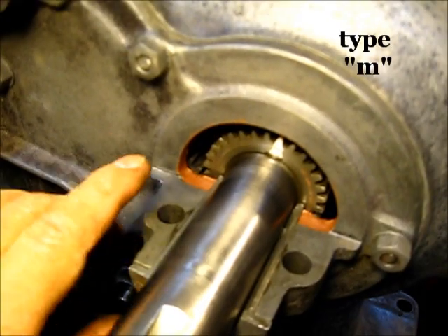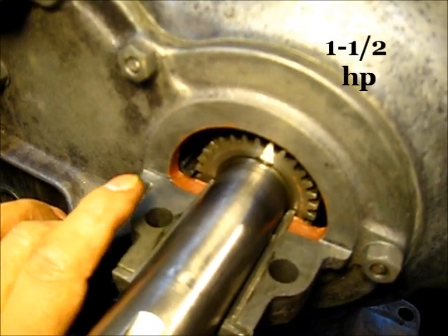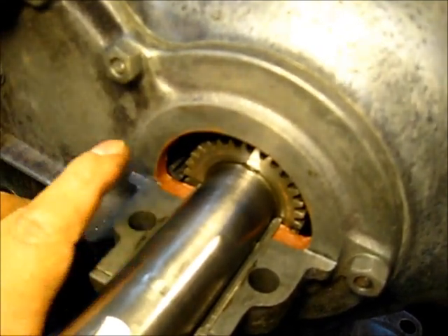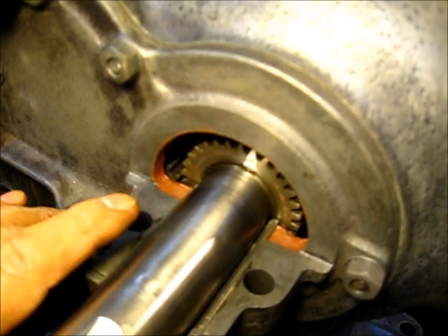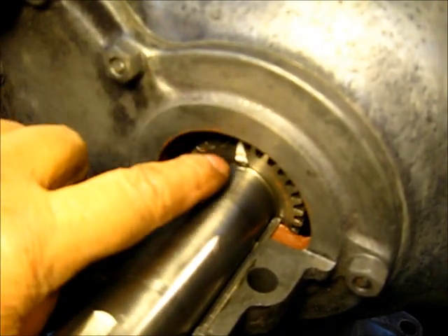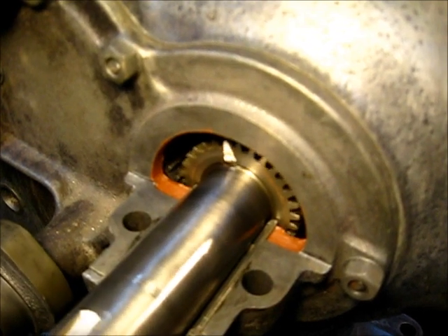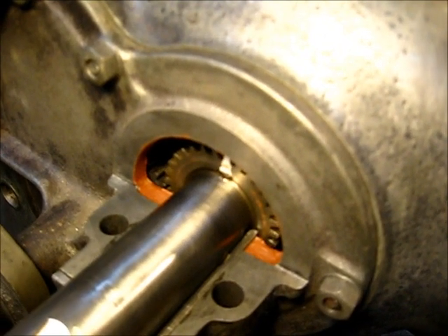Timing the crankshaft to the cam gear. These are the timing marks you want to get correct before you bolt it together, but once you have these two marks in alignment, they will not change. As you can see right there on the crankshaft, the white tooth is the one that is marked — that is the timing mark on the crankshaft.